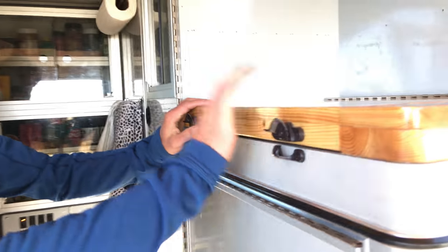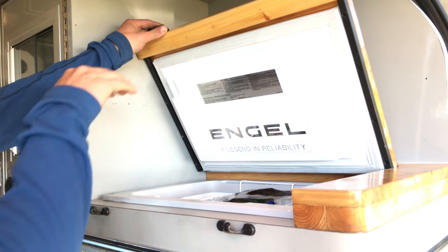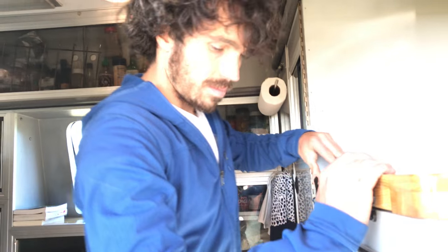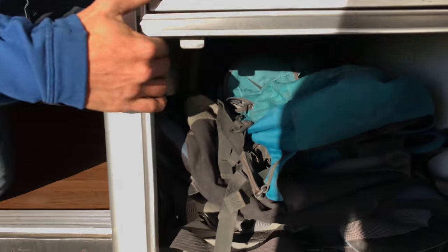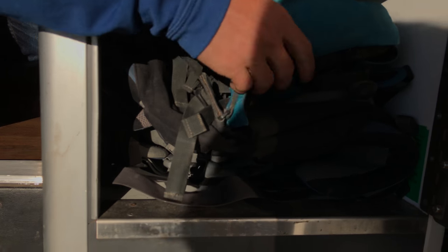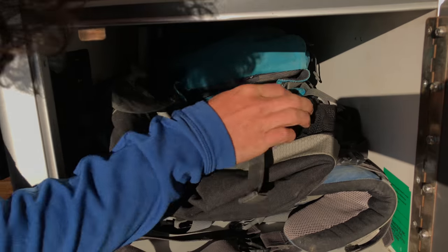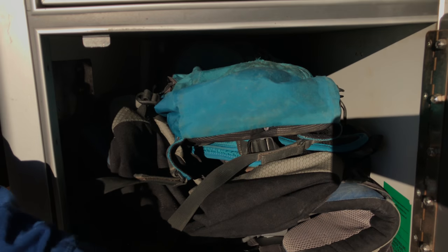Inside, one of the first things you see is we have a fridge — it's actually a marine fridge by Engel, designed for sailboats, so you can drop it in and even if it's tilted, nothing falls out. We mounted the compressor for it very far away, giving us this entire long drawer we use to keep all of our backpacks, trekking poles, and some of our longer stuff.